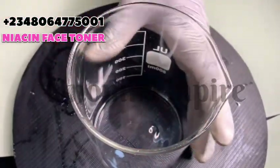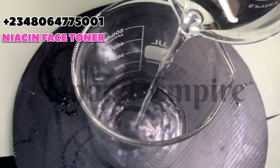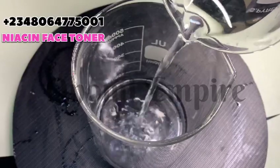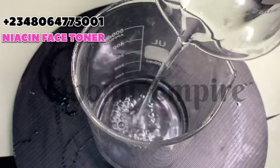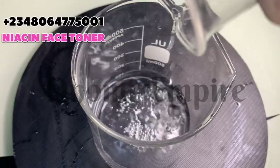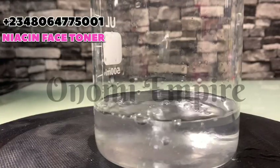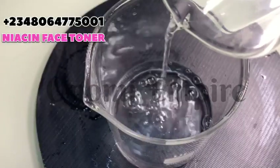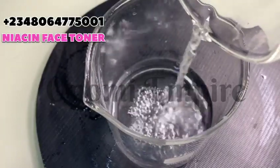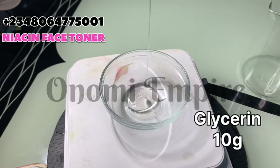We're making a 200 ml batch of this formulation. The first thing to pour into the beaker is the dissolved niacinamide, then the distilled water with the dissolved N-acetyl glucosamine. Make sure all of these are fully dissolved before adding them together.